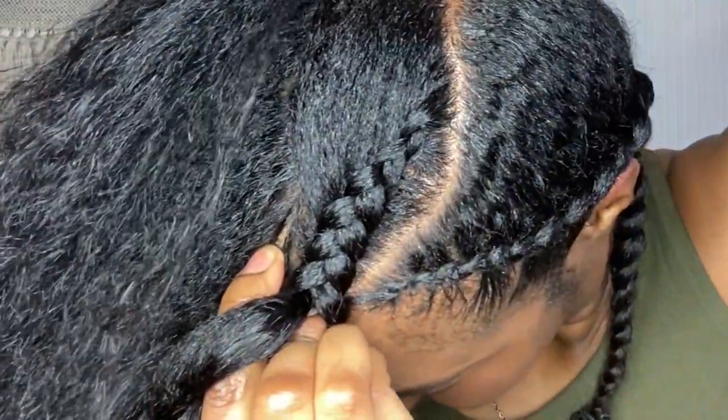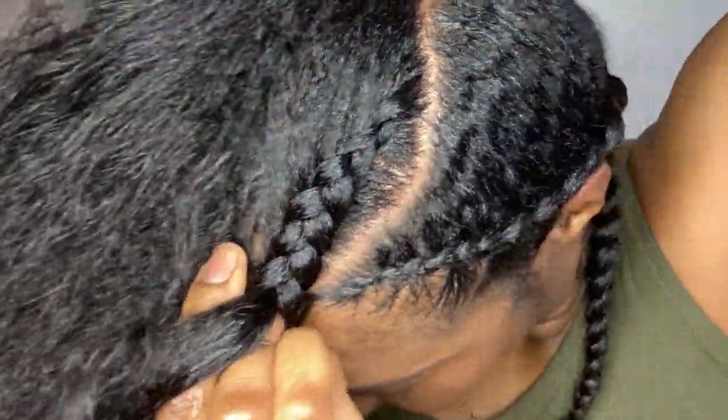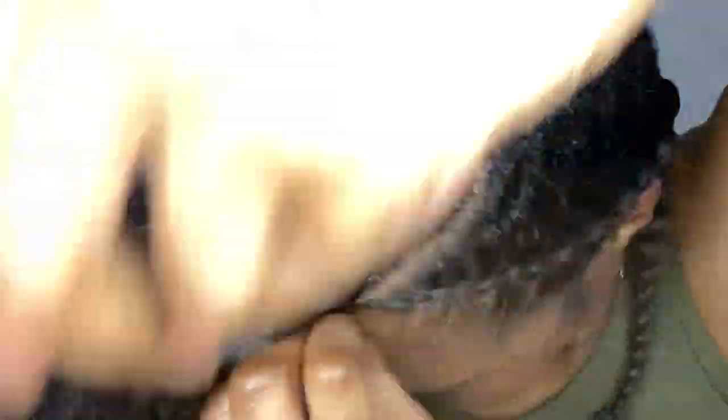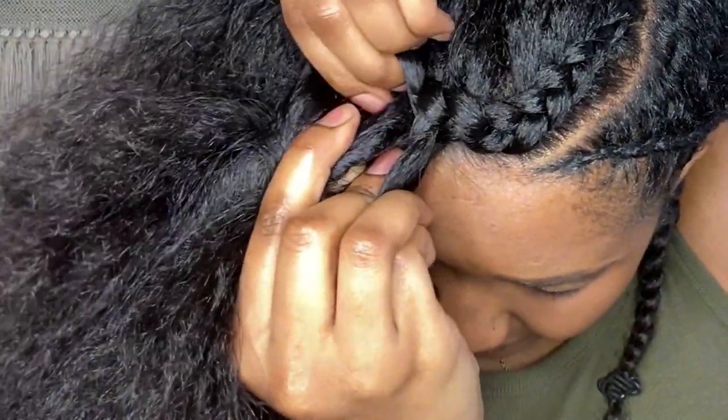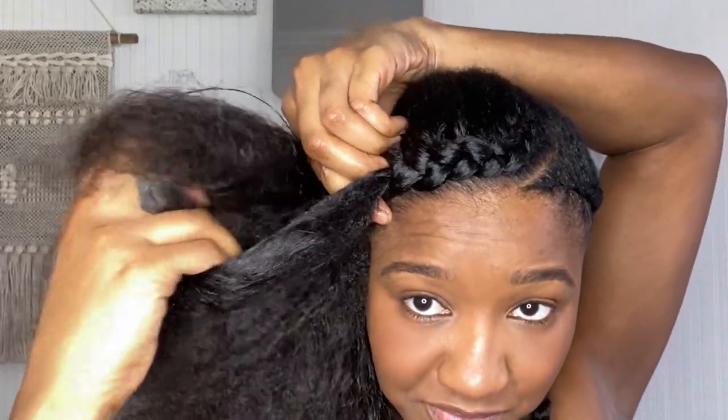My cane row is coming along nicely, but because my hair is quite thick and there was a lot in that section, I'm getting a bit of bunching just behind the plait. Further along in the video you'll see what I mean and I'm going to rectify it.